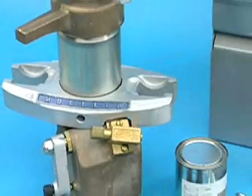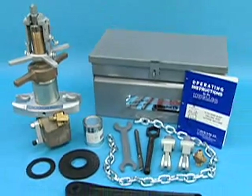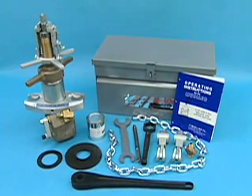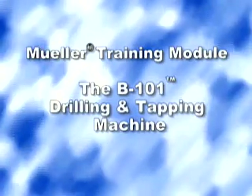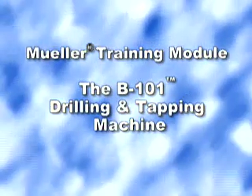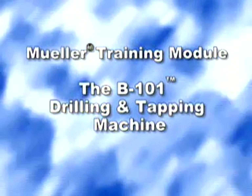At Mueller Company, we hope this training video will aid you in the use of the B101 drilling and tapping machine. Thank you for your interest in Mueller products. This concludes this training video on the B101 drilling and tapping machine, one of a continuing series of training and instructional videos from Mueller Company.